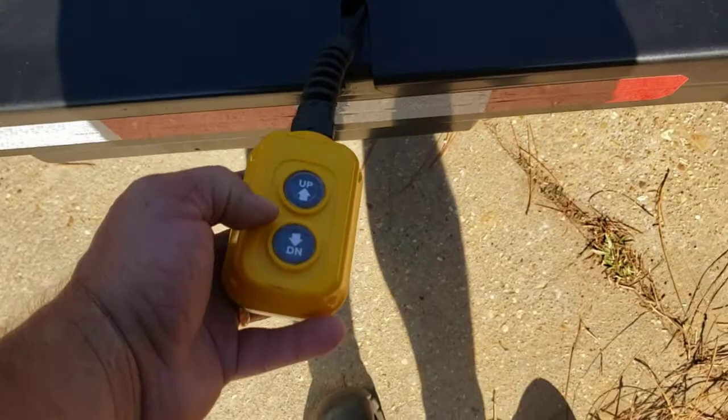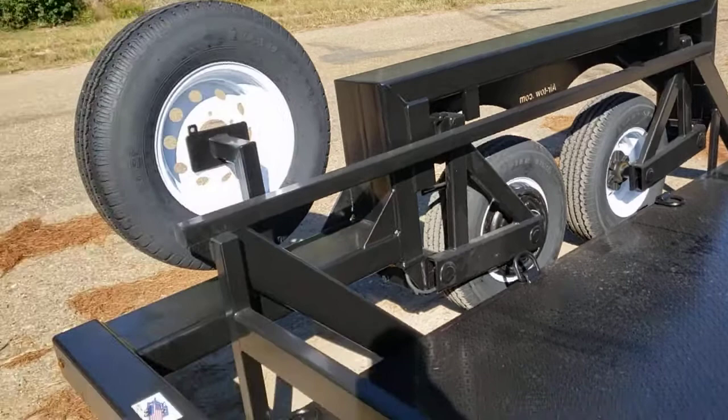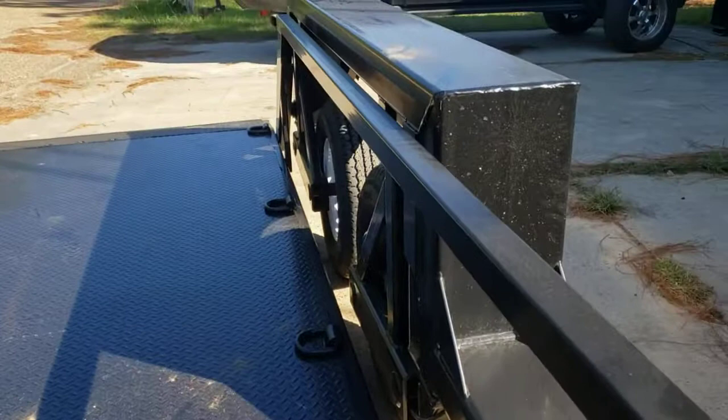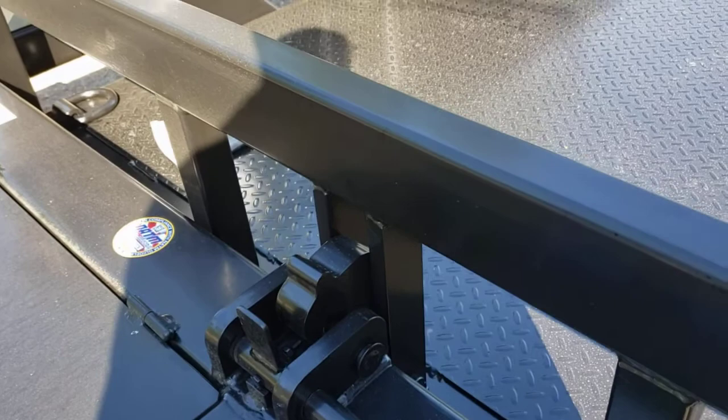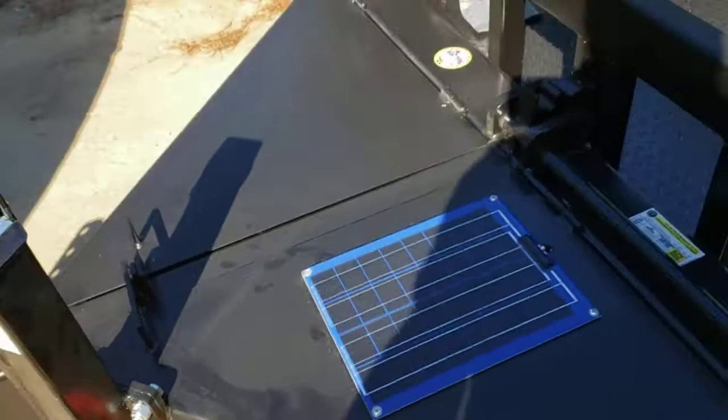Now we'll bring her up on the other side. You're going to see it latch right here — she's in, latched. There you go, she's latched. Then you pull up your little hood here, put your storage device away, and you're good to go.